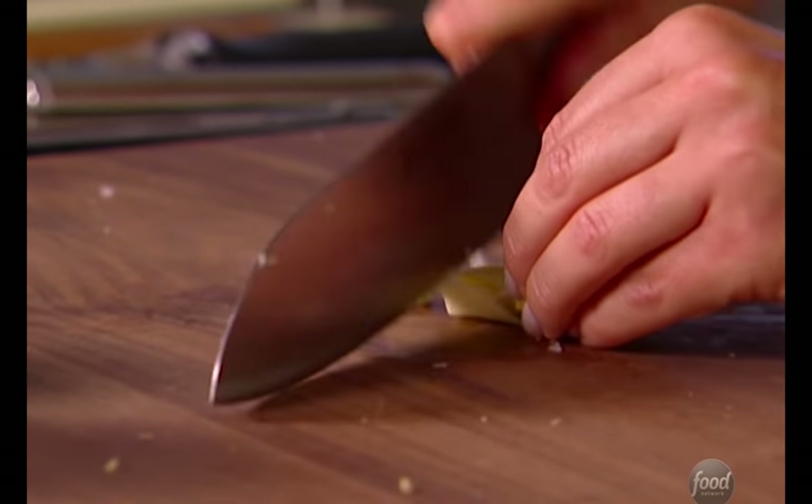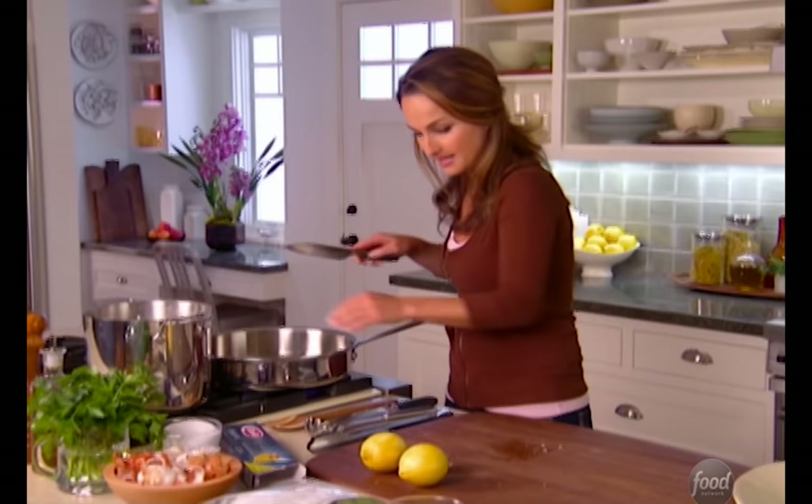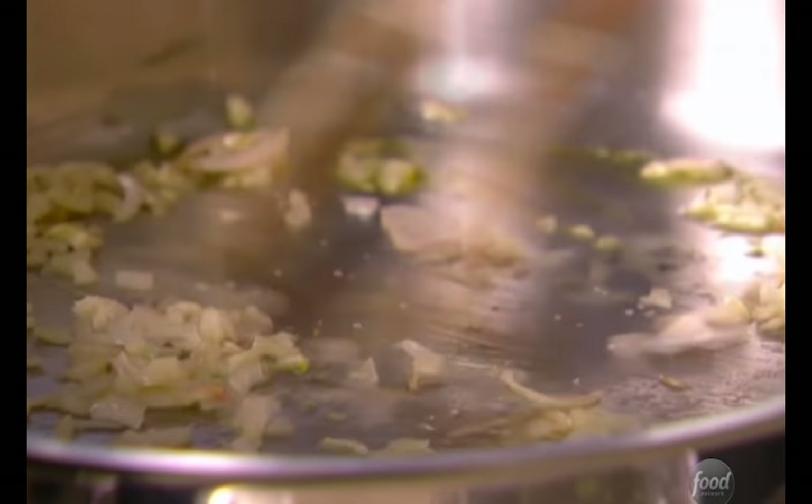I'm also going to just mince my garlic. There we go. We're going to add a little bit of salt, just because the salt helps to sweat the shallots and the garlic. But these cook pretty quick, so you've got to keep an eye on them.